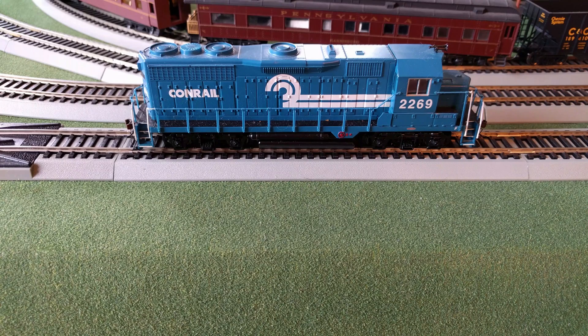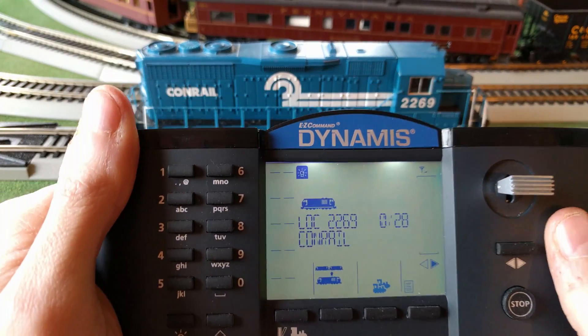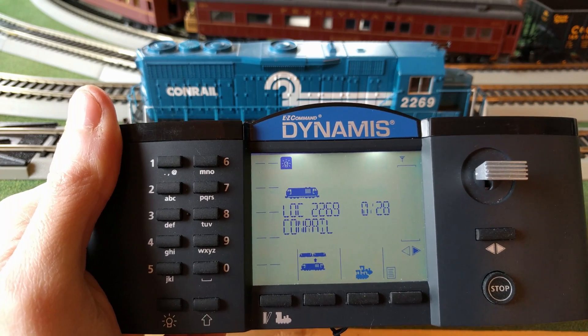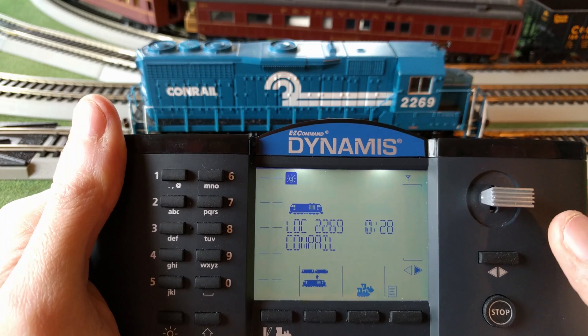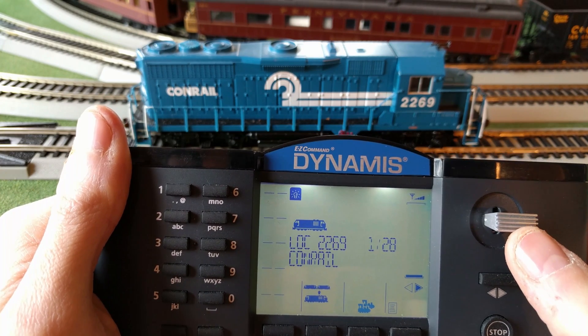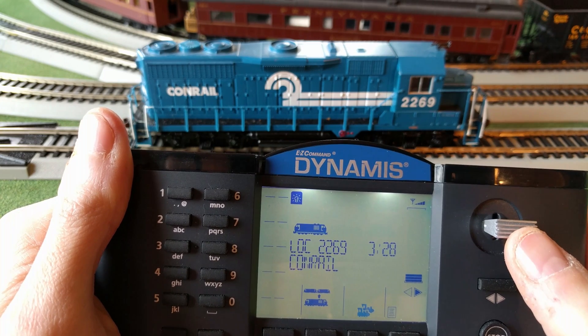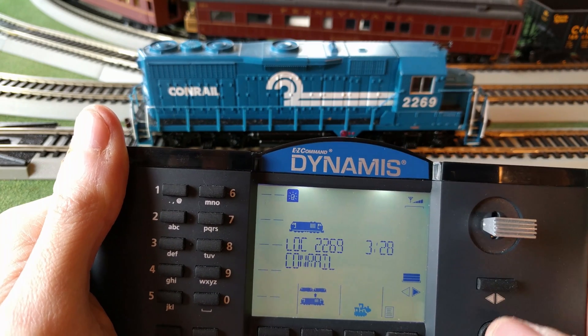Alright, so here we are over on the service track. I just tested everything for power so we're all good to go. I want to show you guys how to program this. The problem I'm having is when I bring it up to speed step 3, that's when it starts to move, so we want to fix that.